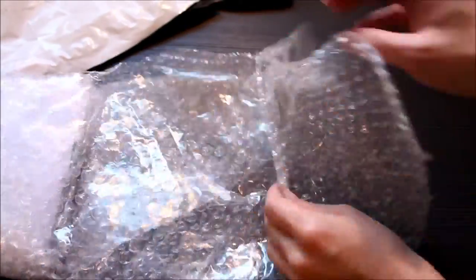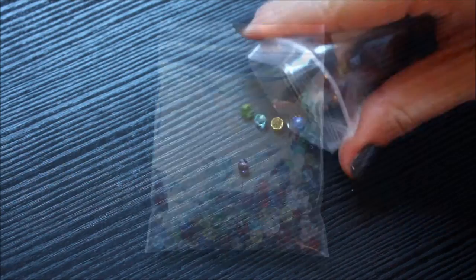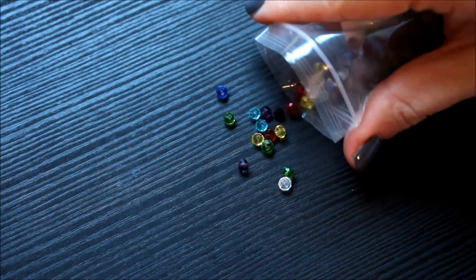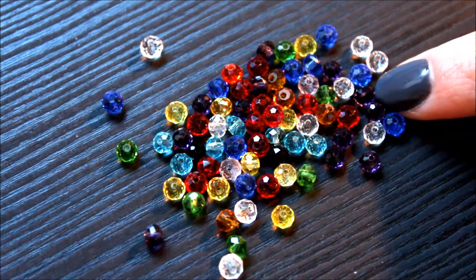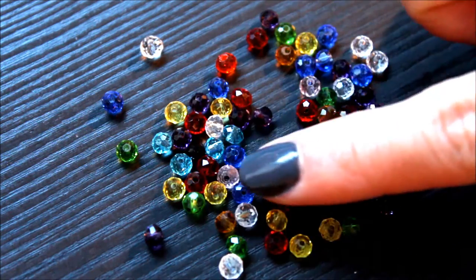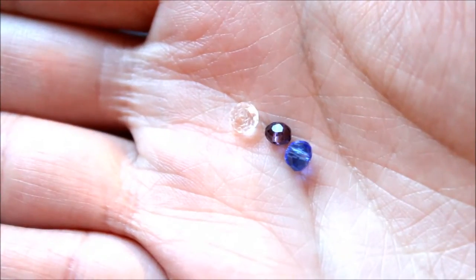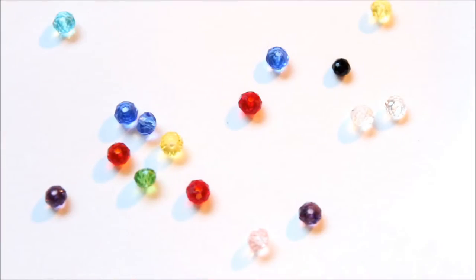So here's what they sent to me. These are transparent glass beads in mixed colors. These are 4mm by 3mm and very cute. What I like the most about these is that the colors are very vibrant. These are faceted so they reflect light in all different directions. Perfect for dance costume making.